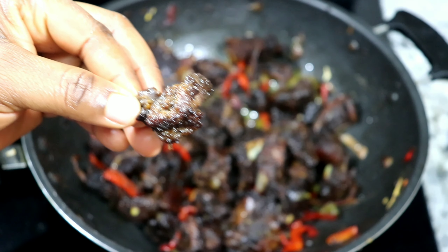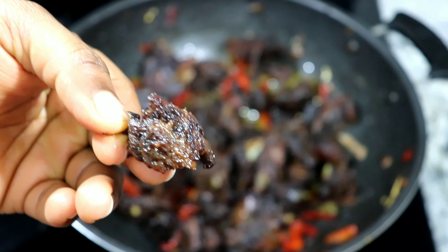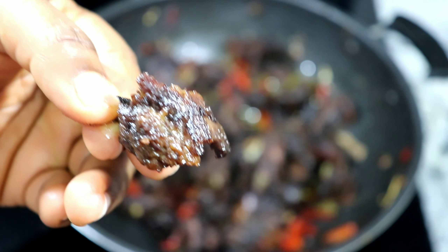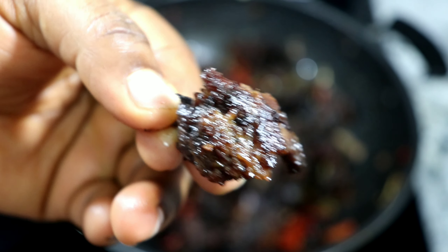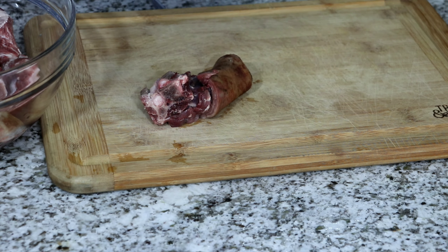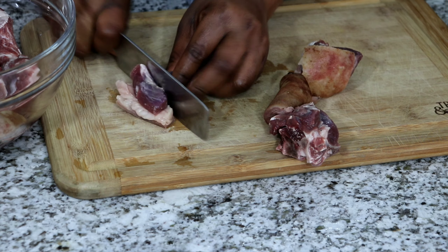Hello guys, welcome back to my channel! Today I'm going to show you how I made asun using my oven. The proper way to make asun is to use a grill, I know, but it is very cold where I live right now and I cannot go outside and freeze. I needed to eat asun so I made it with my oven.